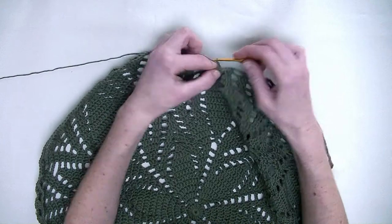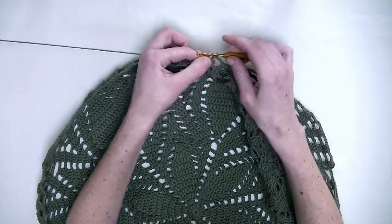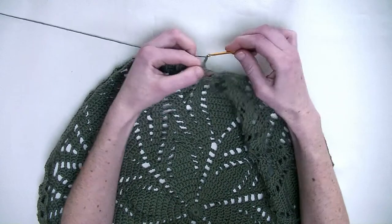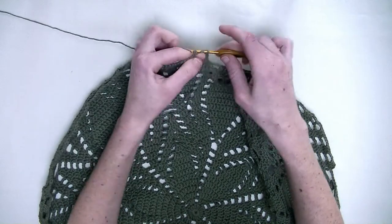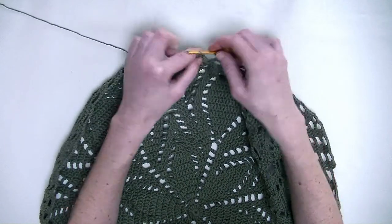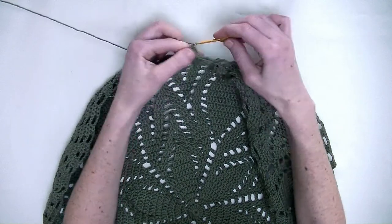Now chain three. In the next three stitches again one double crochet in each stitch — number one, number two, and number three. Chain three. One double crochet in the next three stitches — number one, number two, and number three. Chain three. One double crochet around the chain four from the previous row. Chain three.